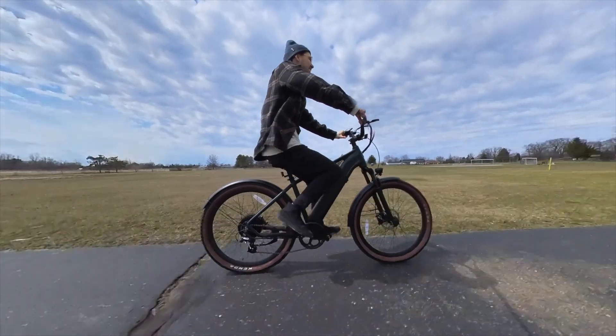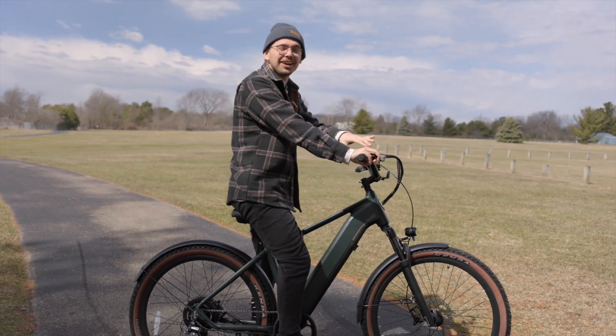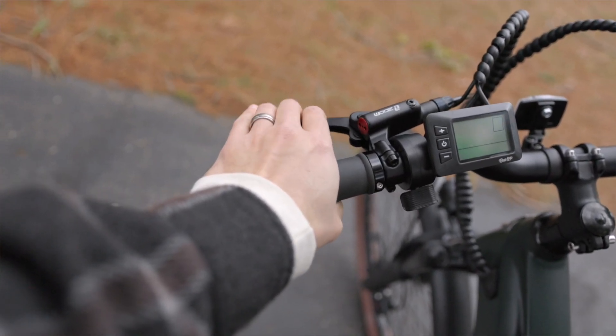After getting a chance to take this e-bike for a spin, I can really say that I enjoyed the ride. I really like that it has hydraulic brakes because I can stop on a dime just like that. The hydraulic brakes are a nice touch instead of mechanical brakes.